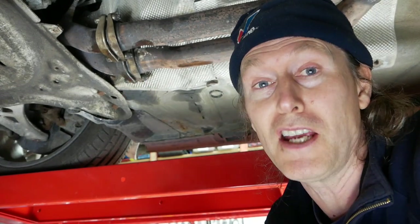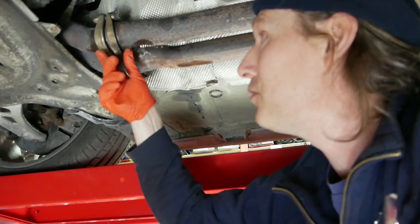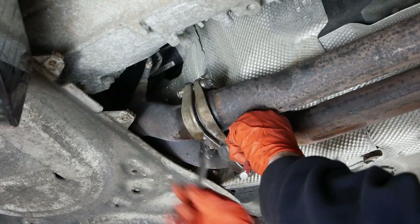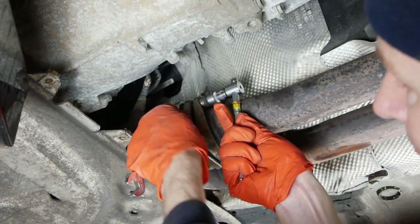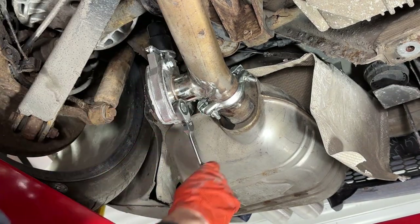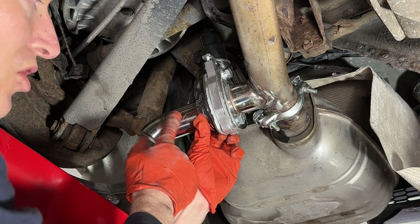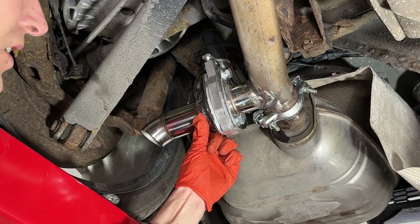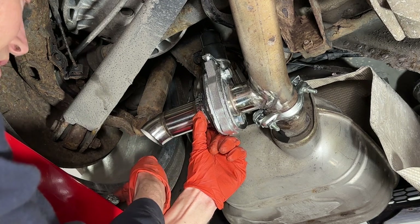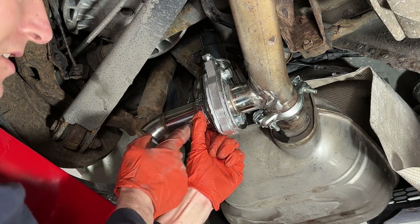I thought this exhaust system mod was going to be easy but it's turning into a couple of days' job for a DIY mechanic. Tightening up the down pipe flanges now that I'm happy with how everything looks at the back. But I'm noticing the cutoff valve tailpipe — I'd actually prefer it wasn't quite as long, and the other thing I don't like is it's directing the exhaust more or less at the tyre, which I don't think is a good idea. So I might have to modify this a little bit.